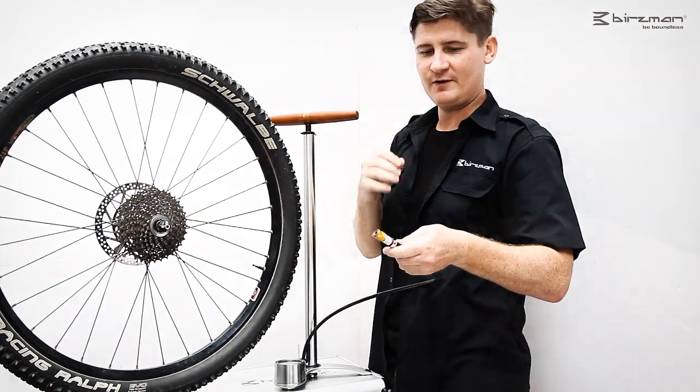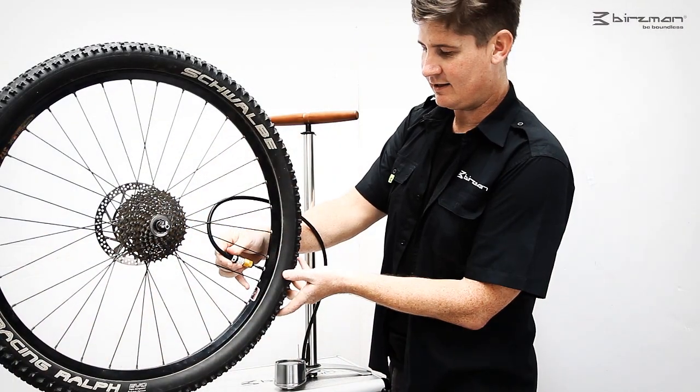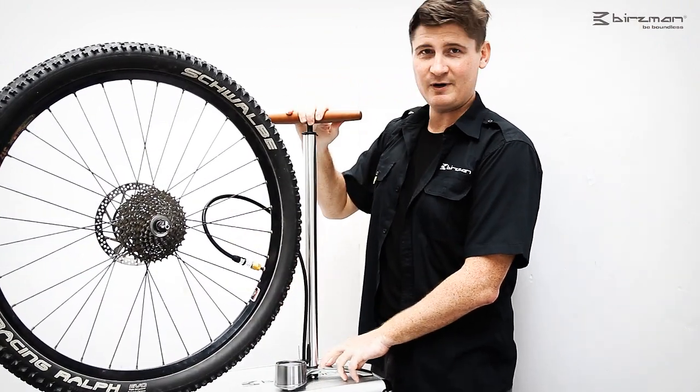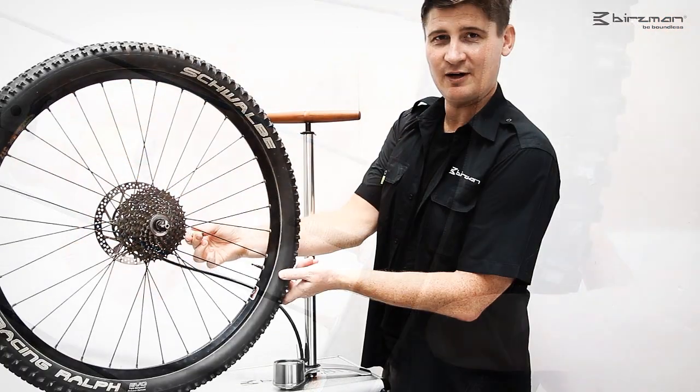The Snap-It valve is very easy to use. Let me show you. First, pull the collar back. Slide it over the valve. Slide the collar forward with a short twist. Then it's ready to inflate. To release, just pull it off.